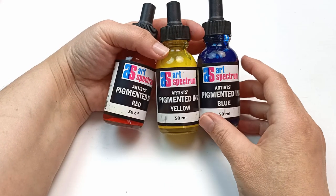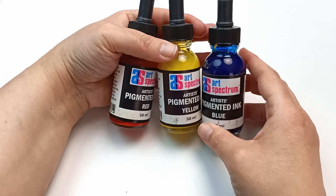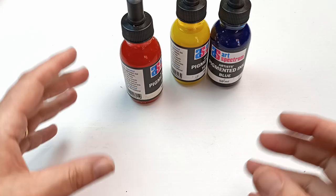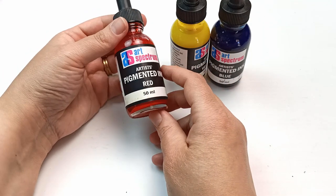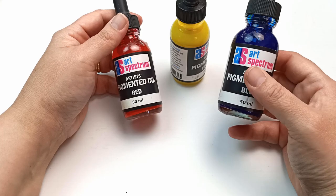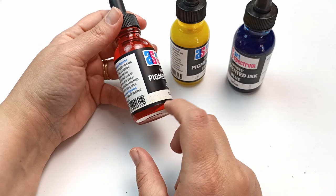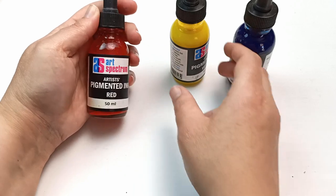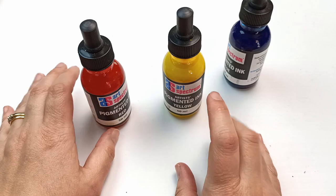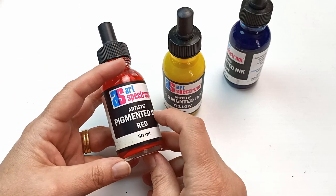I have three Art Spectrum Artist pigmented inks in red, yellow, and blue for an art project a couple of years ago - I made ink drawings with a black outline and dropped these over the top to make rainbow colors, which worked out really well. This blue is a phthalo blue so it's really good, there's a really pretty red in the middle, and the yellow is nice as well. The pigment has settled on the bottom so I'll need to shake them up next time. The actual quality of the ink itself is really good.